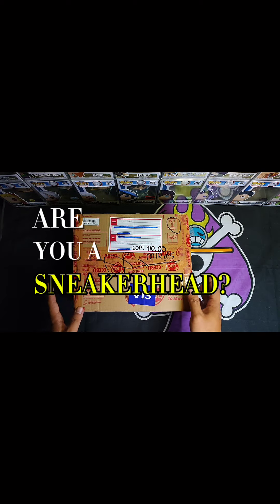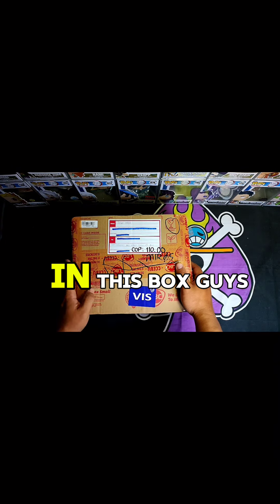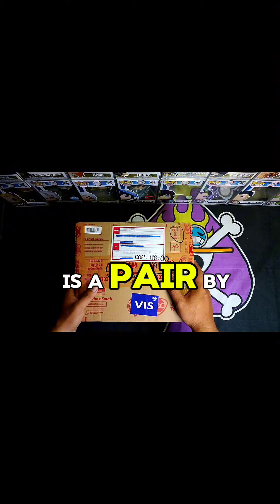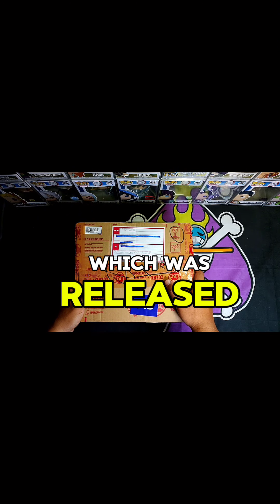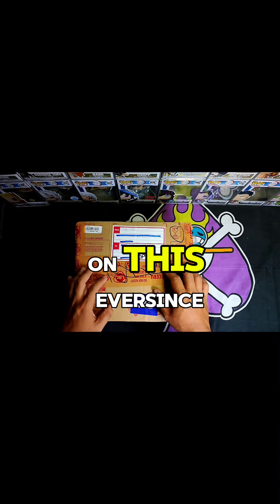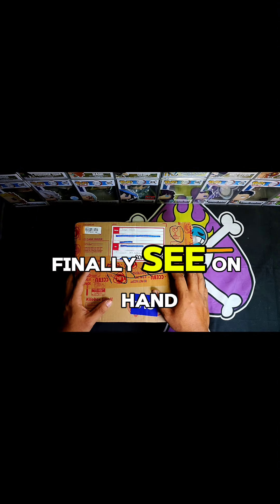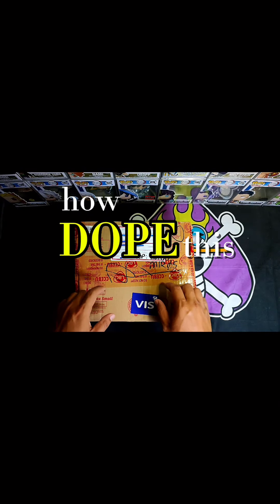Are you a sneakerhead like me? If you are, this one's for you. In this box guys, it's a pair by Jerry Lorenzo which was released way back in 2021, and I've been eyeing this ever since — so come and unbox this with me to finally see on hand how dope this pair is.